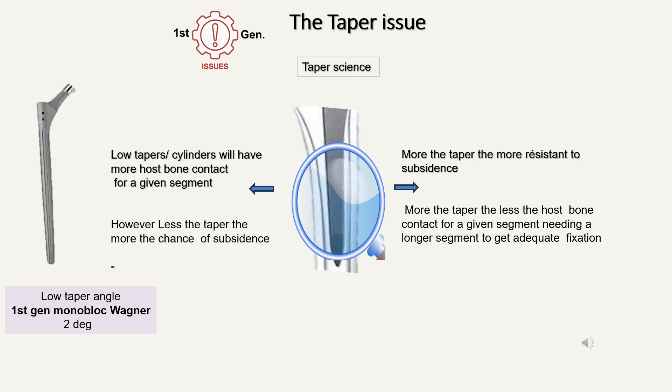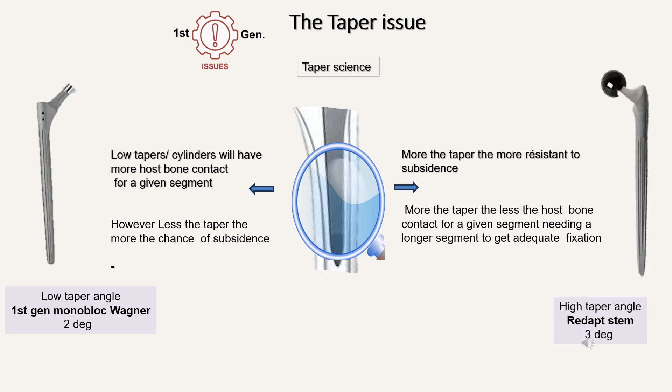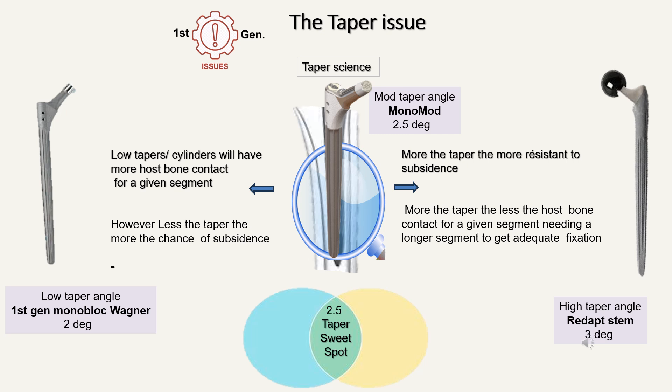If we increase the taper angle more, it certainly becomes more resistant to subsidence. However, when you increase the taper angle, the host bone contact for a given segment is less, and therefore it needs a longer segment to get adequate fixation. The Revduct stem is a good example of a high taper angle — it has a three-degree taper angle, but will have less host bone contact for a given segment. So the Monomod has a taper angle of 2.5 degrees, which we now call a moderate taper angle. We believe this 2.5 degrees is the sweet spot between low and high taper angles. Reassuringly, the Monomod was the first stem with this 2.5-degree taper angle, and now many stems across the world have copied this — which is very reassuring.